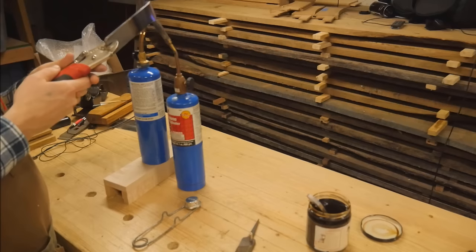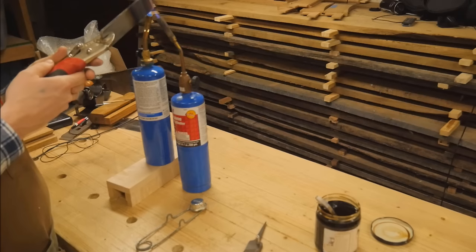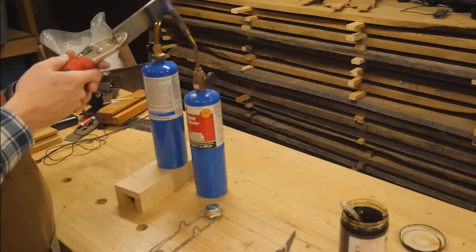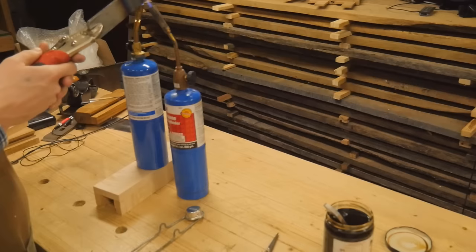Now hardening is the step that I know probably the least about, and O1 tool steel is oil hardened, and you have to bring it up to a cherry red. But in lit rooms, that is often difficult to actually assess. So I like to use a magnet to actually see where it's at, and I keep going until the magnet is no longer attracting the steel. And once that is done and it's reached that temperature, then I know I can go ahead and quench it in the oil.